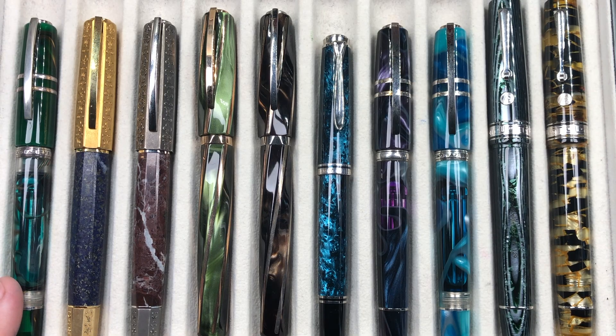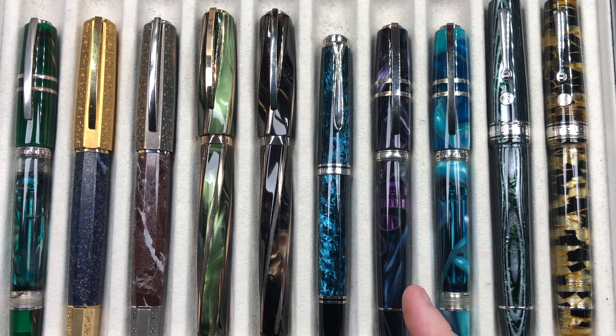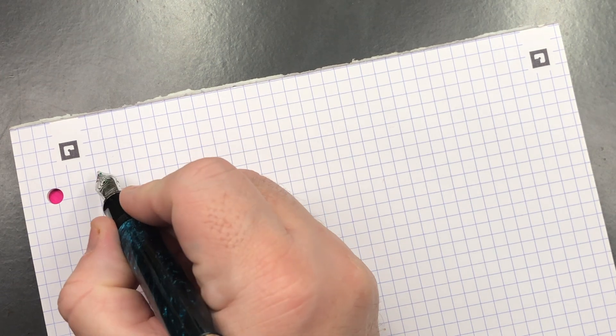From left to right in the comparison: a Visconti Homo Sapiens Florentine Hills, a Visconti Medici Il Magnifico in Lapis Lazuli, a Visconti Medici Il Magnifico in Red Marble, a Visconti Divina Elegance in green, a Visconti Divina Elegance in brown, the Pelican M805 Ocean Swirl, a Visconti Homo Sapiens Midnight in Florence, Visconti Homo Sapiens Blue Lagoon, an Armando Simoni Club Bologna Extra in Arco Verde, and one in Black and Gold Lucens.